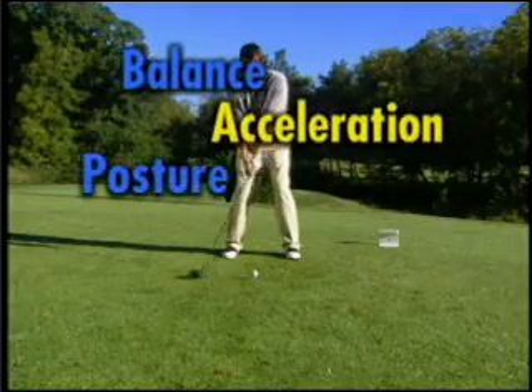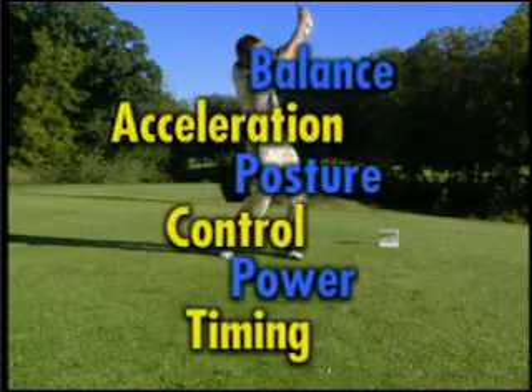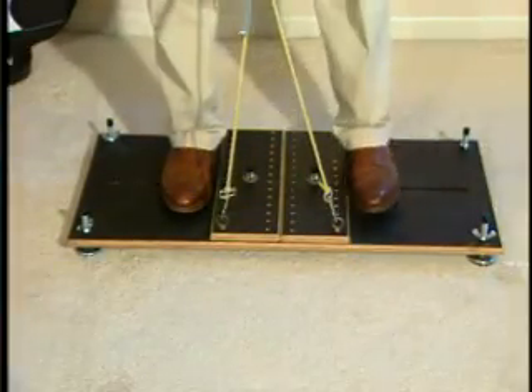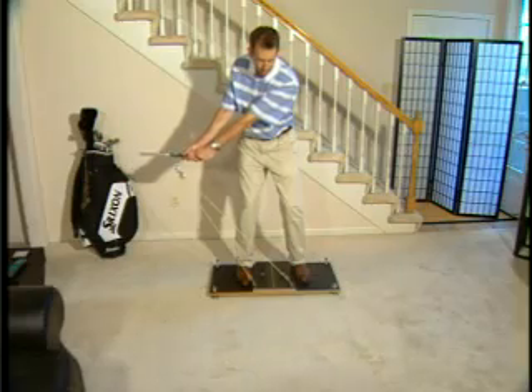If you want to perfect your golf swing, the components must fall into place precisely at every key position. But it's not that easy. Now you can train your body to emulate the perfect golf swing with the revolutionary D-Force Trainer. This directional resistance trainer is designed to help the body memorize an action through repetitive exercises.